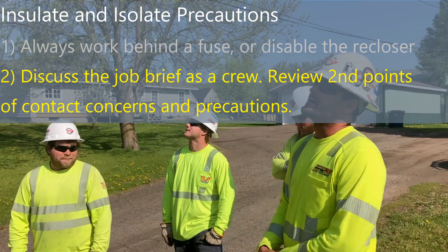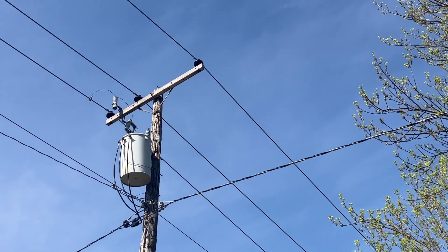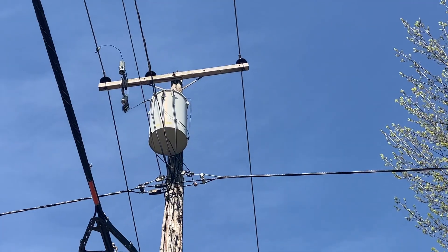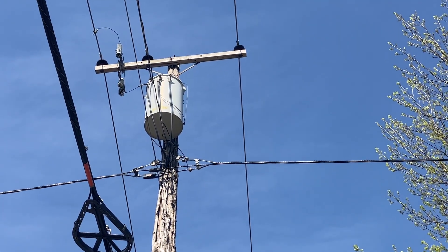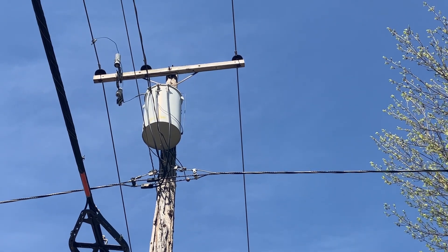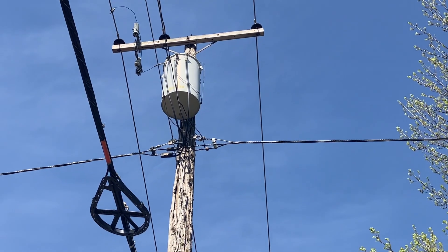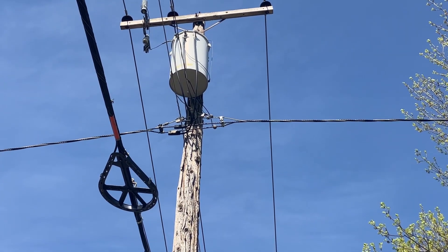All right, so what we got here is we're going to change out this three-phase pole hot. We'll be doing it all with hot sticks and everything. First off, we'll cover three sticks on road, three sticks on center, three sticks on field. Any difference of potential that you feel that you would want to cover in between, we will.